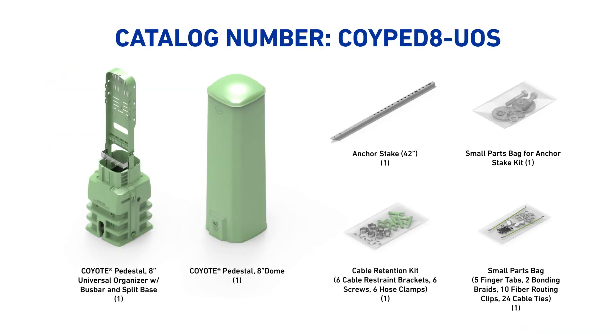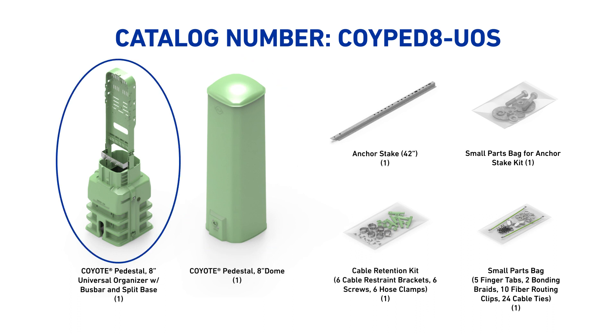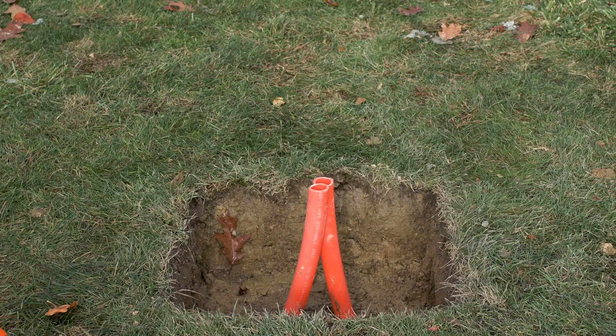The Coyote 8-inch pedestal with universal organizer and anchor stake comes with the following components: dome, split base, universal organizer with bus bar, cable retention kit, small parts bag, anchor stake, and anchor stake attachment hardware.